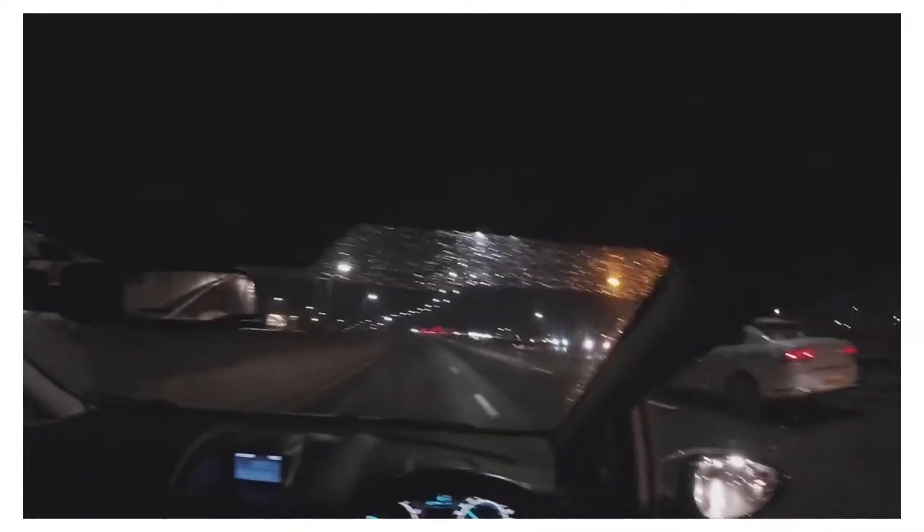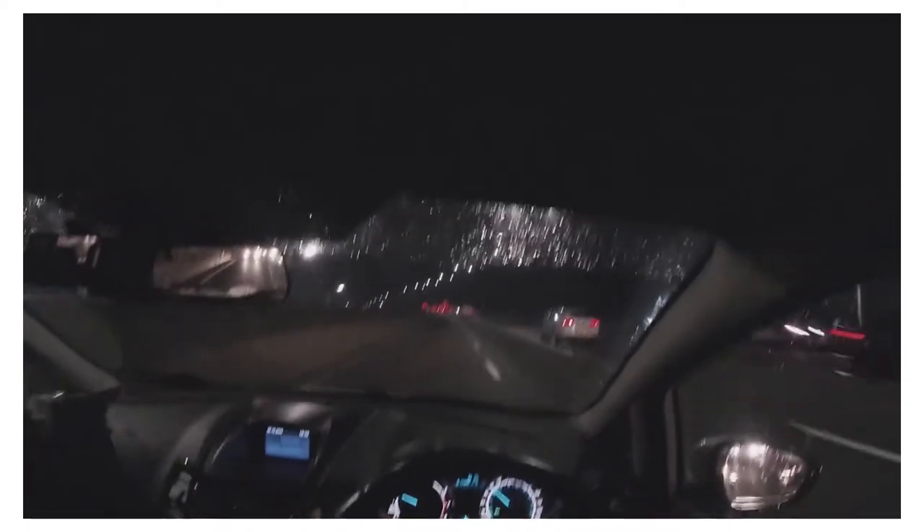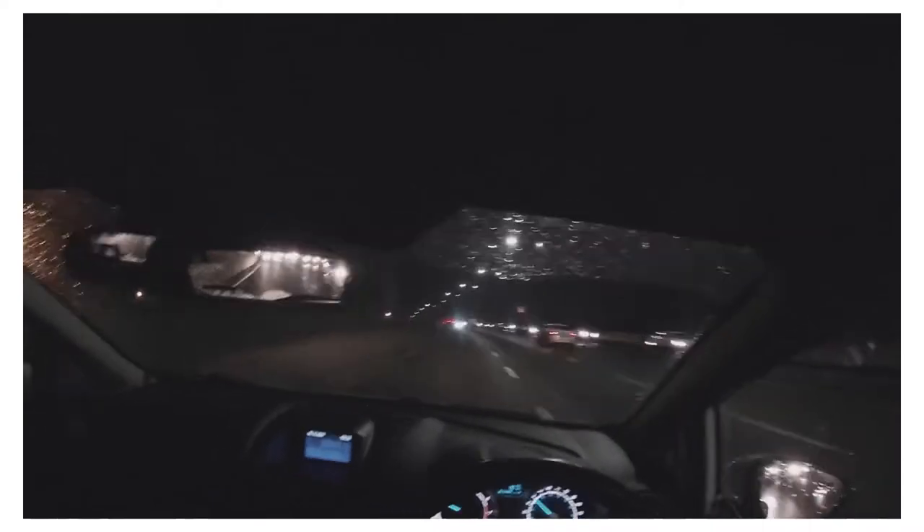I'm looking far into the distance, looking close to the car, and checking my mirror behind me as well to see what's going on behind. I'm having a full picture of everything that's going on around me — I'm not just looking in one place, I'm looking pretty much everywhere, but my main attention is to the front.